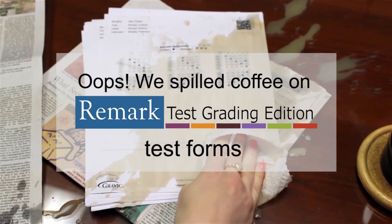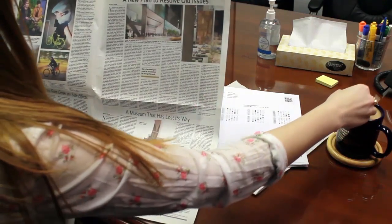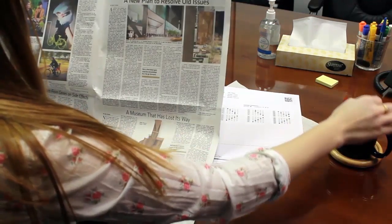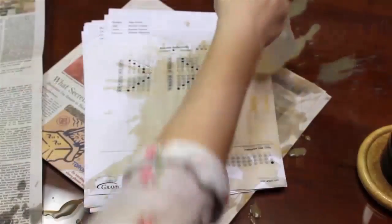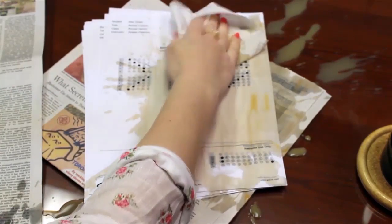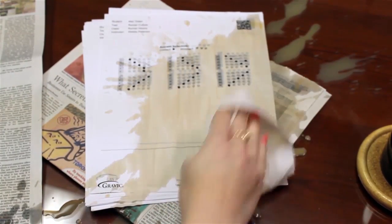Don't worry, we will save you from having to fill in all of those bubbles yourself. Imagine you are casually sitting at your desk enjoying today's newspaper. Suddenly, you spill coffee on a pile of completed tests waiting to be graded. Luckily, Remark Test Grading Edition is still able to read these forms despite the mess.